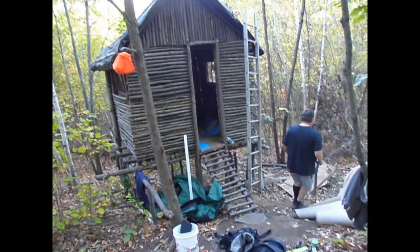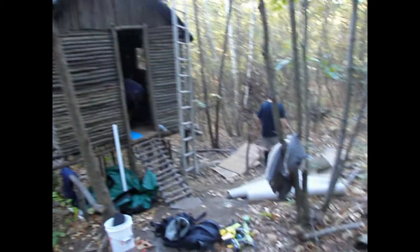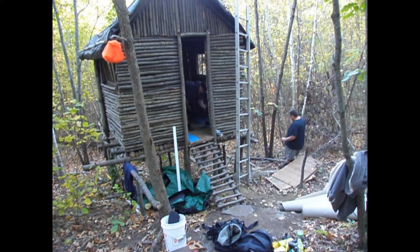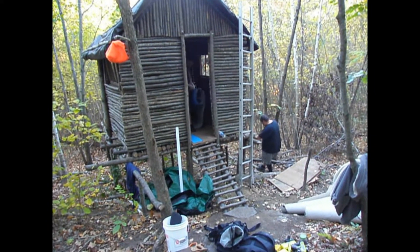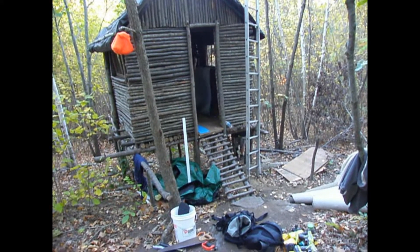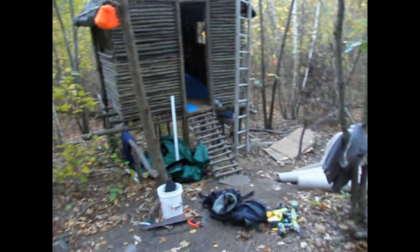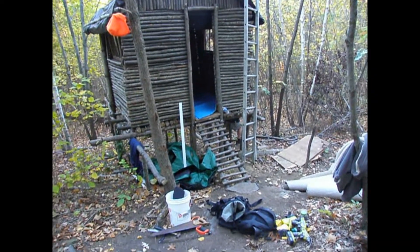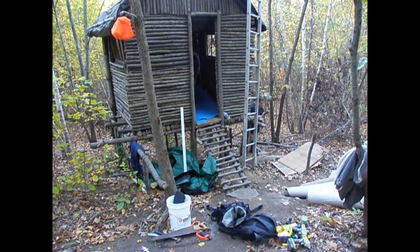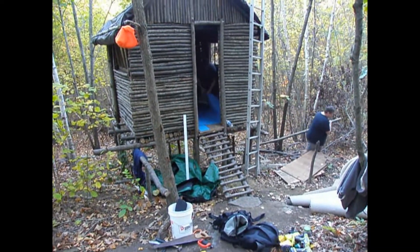Alright guys, we made it up to the fort. It was a real trek this time — we had to bring up all that plywood, the carpet, the door. But we did make it up here. Basically what we're doing right now is Mike's getting the padding ready for the floor. He's in there cutting the padding to the floor shape, and then he's going to get that down and do the carpet. He said he's going to do two layers of padding so we can have some nice cushion. Once Mike gets the padding down, I'll show you guys around in there.